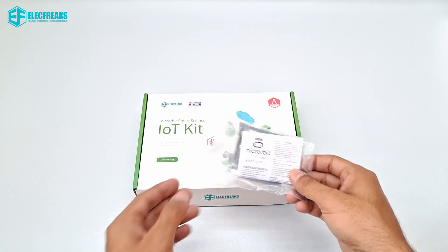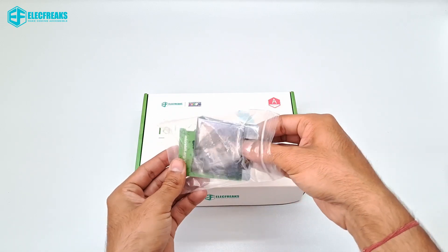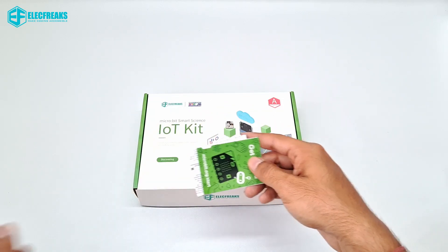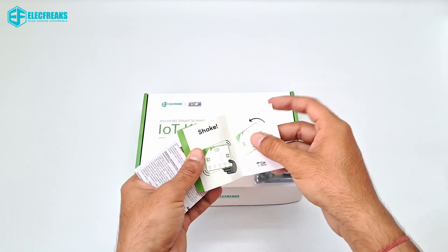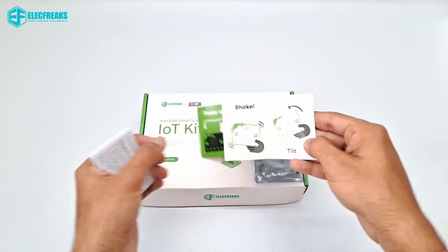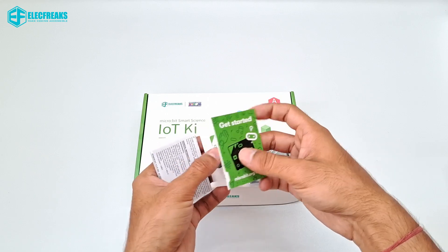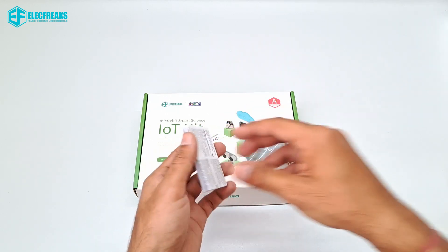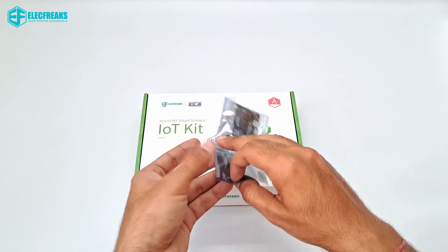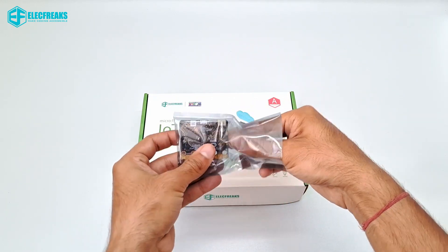Let's see what's in the pouch. You can see here is a get-started manual — these instructions will be handy when you first start your micro:bit and are very easy to understand and follow. Next we have a detailed manual in different languages, but we don't need that.